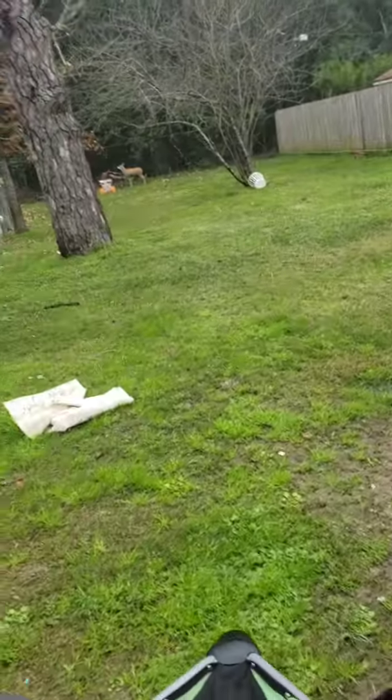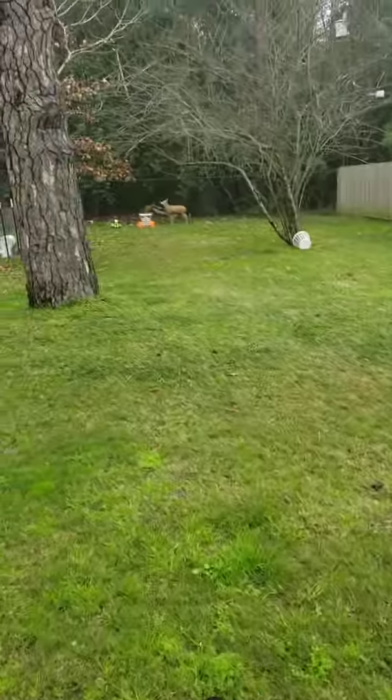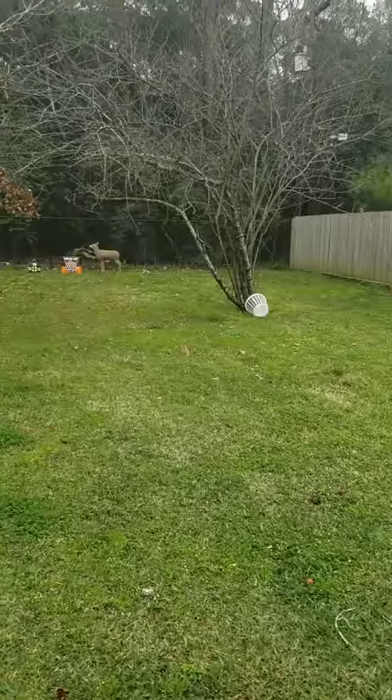Right now we've got everything set up to be 30 yards. We've got the capability to go out to like 60 — 70 we'd be standing in the road. We'd just open up our gate and move the target over and shoot from there.